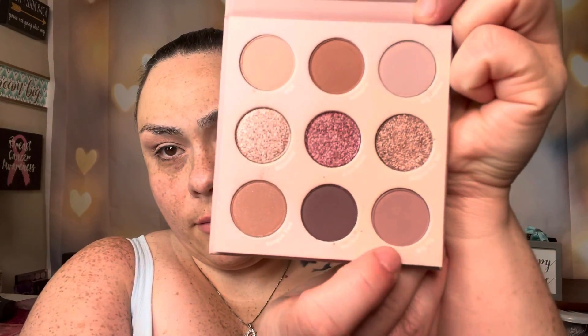Now we're going to get started on the eye look using the ColourPop Making Mauves palette. I'm going to start with the transition color — on a fluffy brush I'm picking up the color Big Fig. I'll place that right above the crease line, just below the brow bone, and blend that inward to get it all nice and blended into the skin.